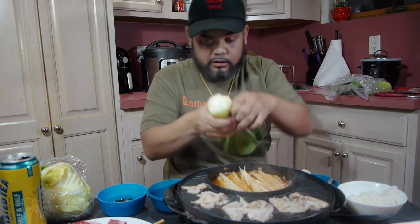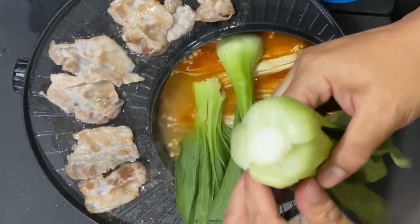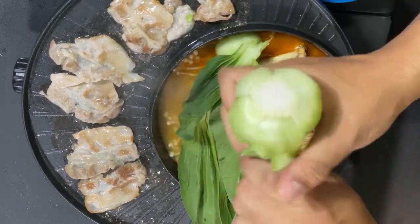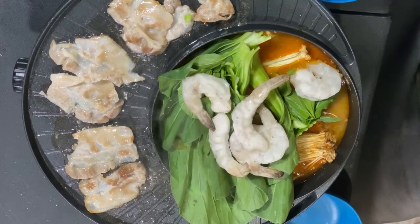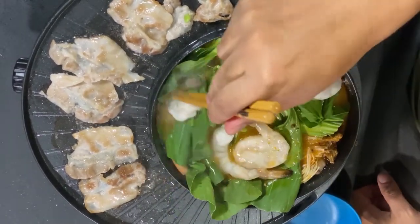Bok choy — I love bok choy. Gotta eat your greens, y'all, make sure you eat your greens. Uh oh, Sarah's here — she's trying to get some of this. I got a little bit of rice but I'm not eating too much rice because I'm trying to eat all these greens. Putting in the mushrooms and all the shrimp — go ahead and just let the hot pot do its thing. So far so good.